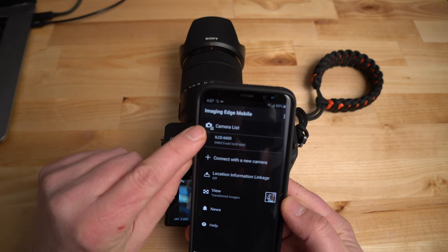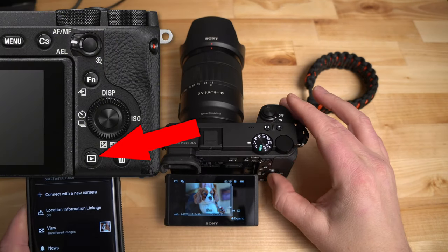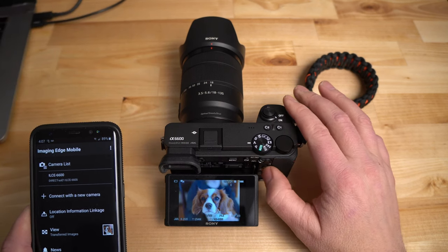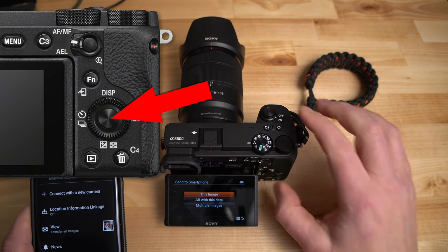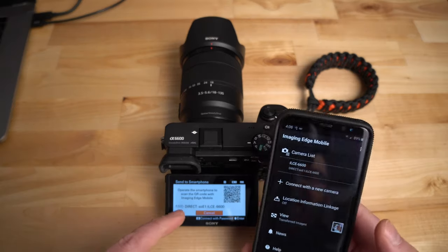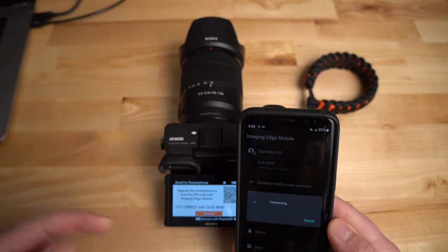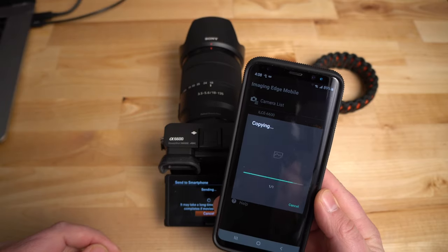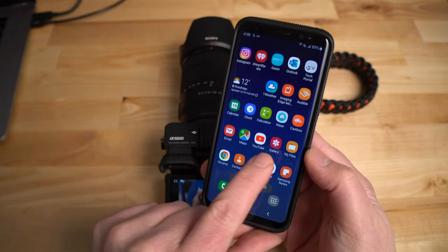Now that I've connected to the a6600, it's in my camera list — you can see it says '6600' right there. So for the next image, I go to the camera, find another cute shot, hit the function button — 'Send to Smartphone,' this image, yes. The Wi-Fi goes into standby. I don't need to scan the QR code again; I just click '6600' in the camera list and it connects and transfers the image.